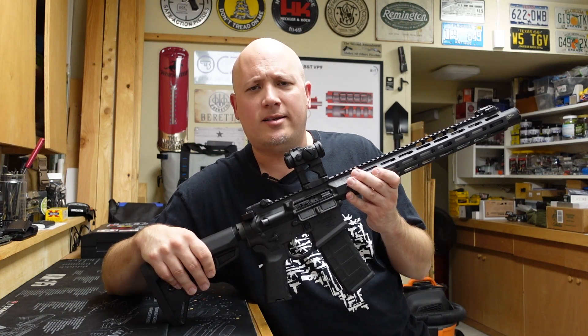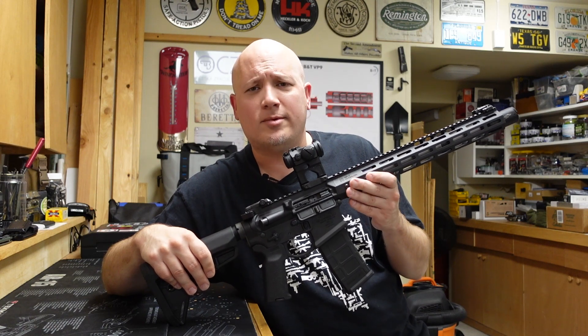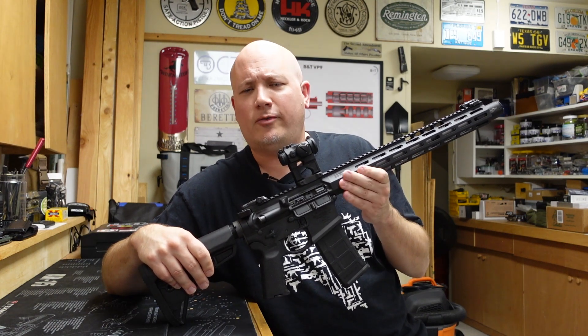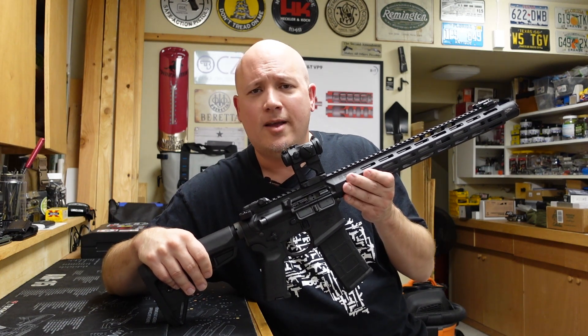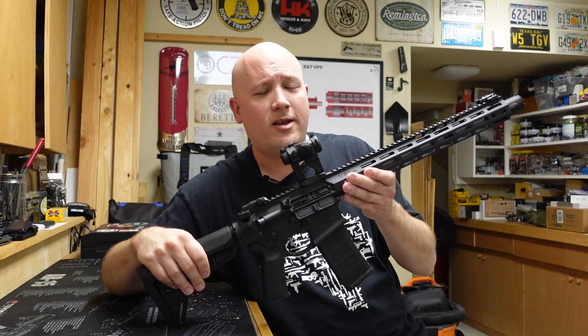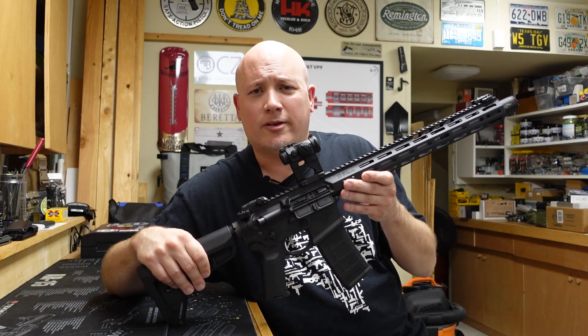Now we're going to set the target at twice the distance — 20 yards. I'm still going to be standing, shooting for the center of the next target. I want to see how I do, discover anything else I like or don't like about this gun, and continue to see if it functions perfectly.